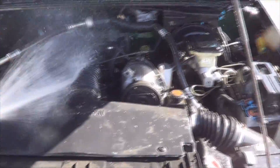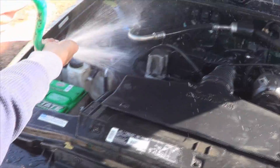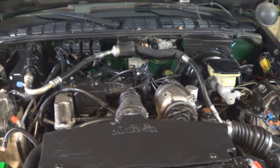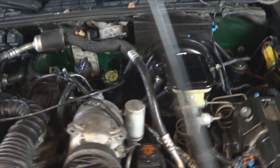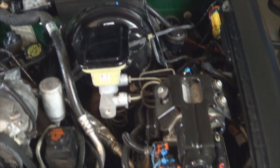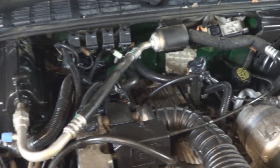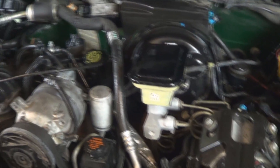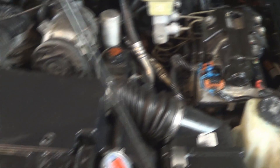Just rinse that stuff off with your garden hose. This is how much cleaner the engine looks after we rinsed it off — big difference. Take into consideration that we didn't have a pressure washer, we just used the garden hose, so we did it a couple of times, but it turned out really nice. If you have a pressure washer it will give you even better results because you're going to be able to get in all the little cracks — the garden hose can only do so much. But overall, it looks great.